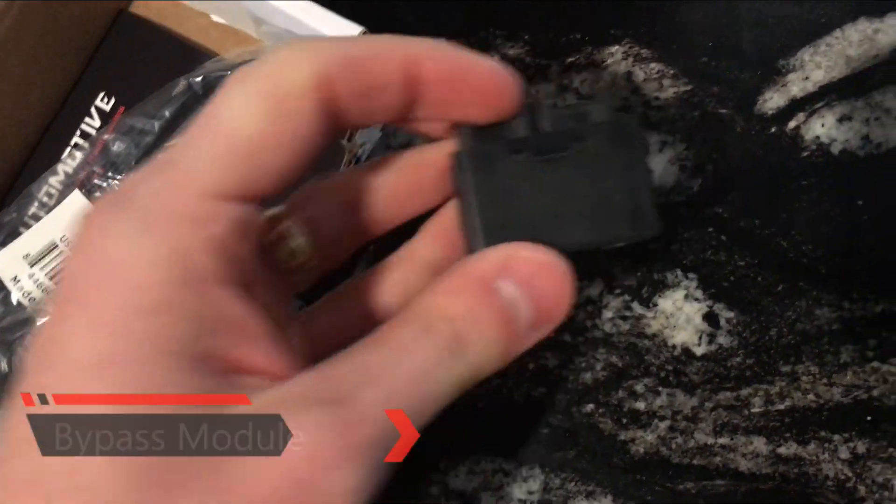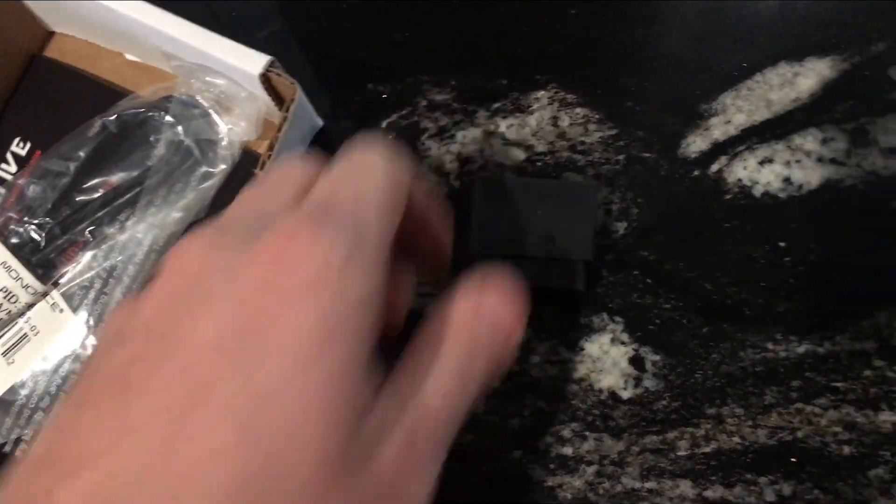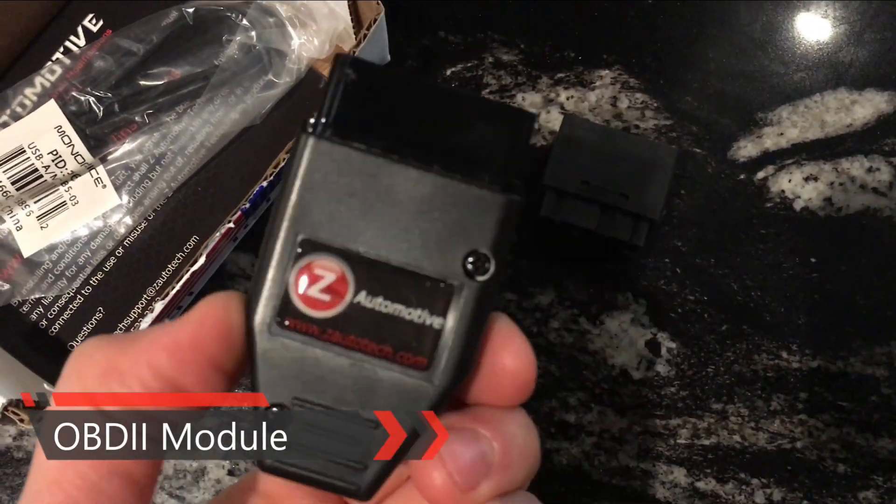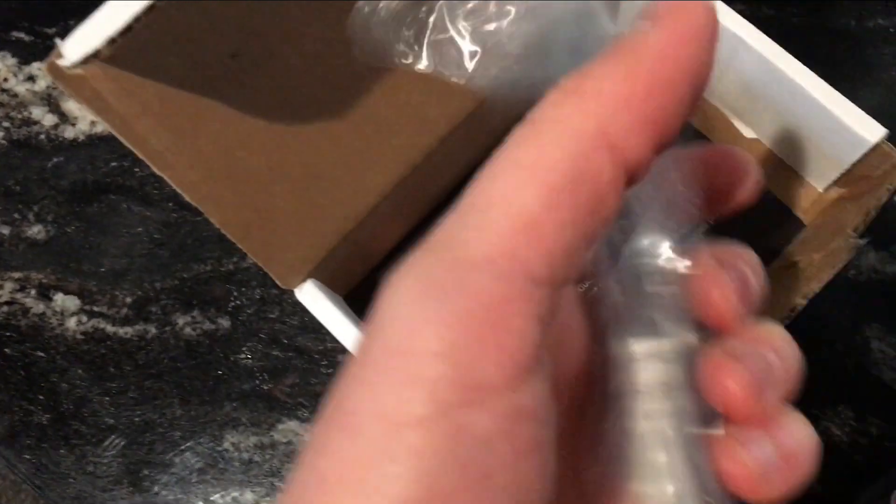Should be two pieces in here. This is a little piggyback. There it is. Very cool. Inside we have our makeup table.